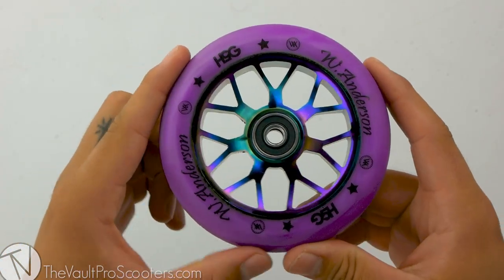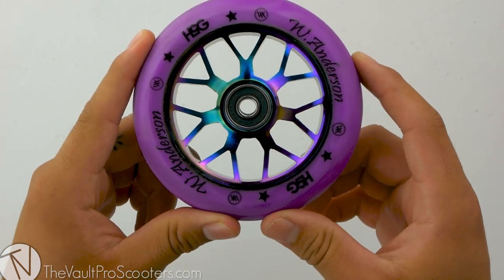This was the all-new Hank 5 Gear Wyatt Anderson Signature Wheel. Stay tuned for our next product demo.